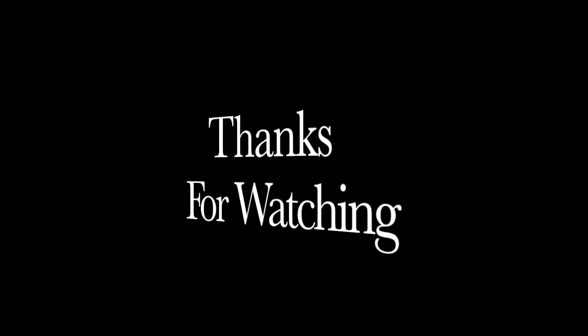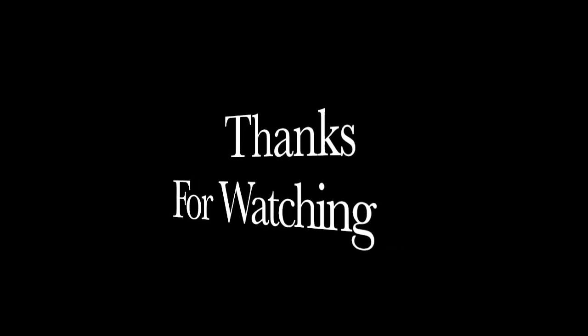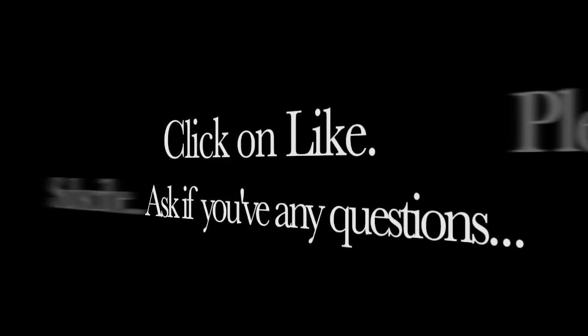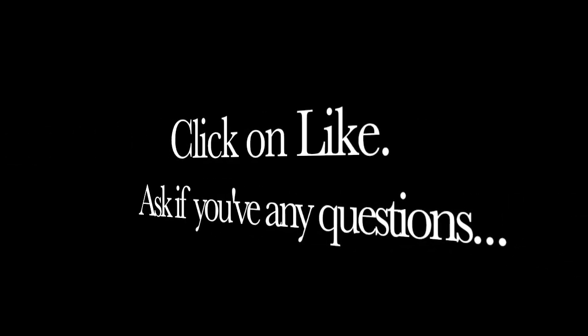Once again thanks for watching. Do subscribe and tick the bell, click like if you liked what you saw, and as always if you've got any questions please ask. Bye.